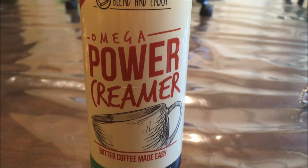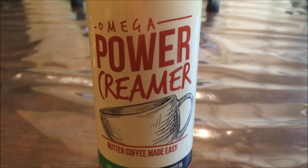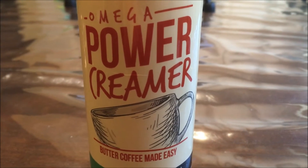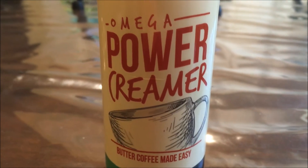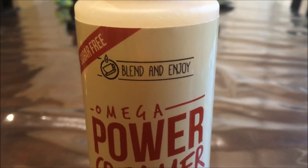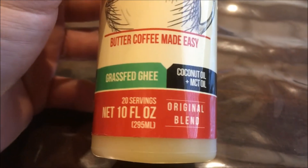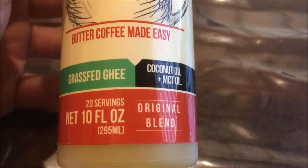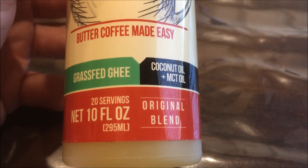So I wanted to give you a brief look and overview of the bottle here. Omega Power Creamer, Butter Coffee Made Easy. It says it's sugar free and all you have to do is blend and enjoy. It's got grass-fed ghee, coconut oil, and MCT oil. 20 servings which is 10 ounces. Original blend is the one that I got here.